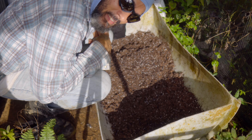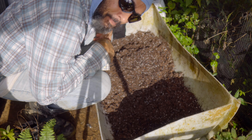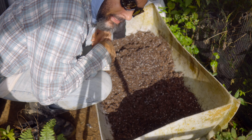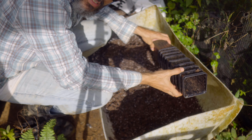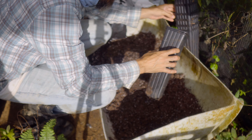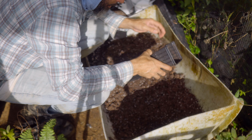Aquí estamos llenando tiestos para terminar de sembrar las semillas de teobroma bicolor, que están pendientes por ahí todavía, estamos germinando. Y aquí lo vamos, estamos usando estos tiestos — estos tiestos son reusables — preferimos estos totalmente porque tienen el espacio para ubicar la raíz pivotante y darle bastante tiempo en el vivero.